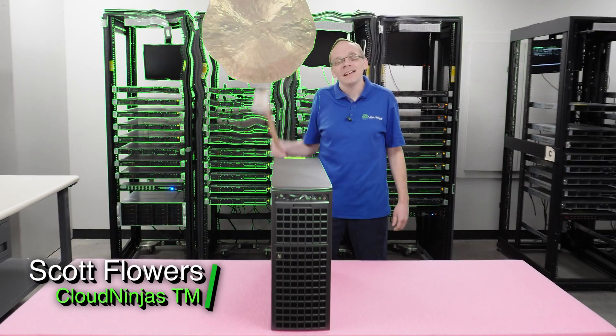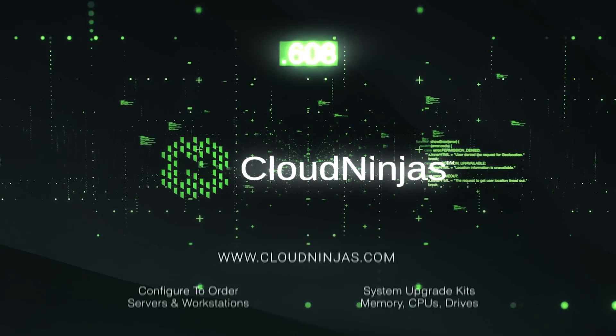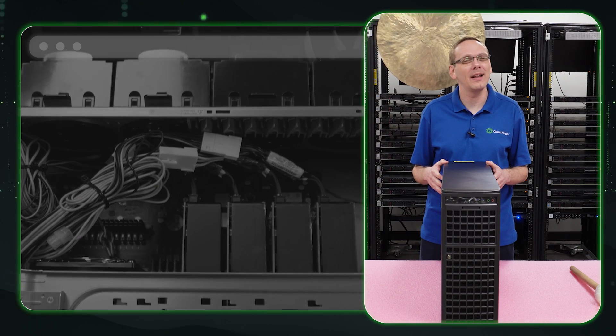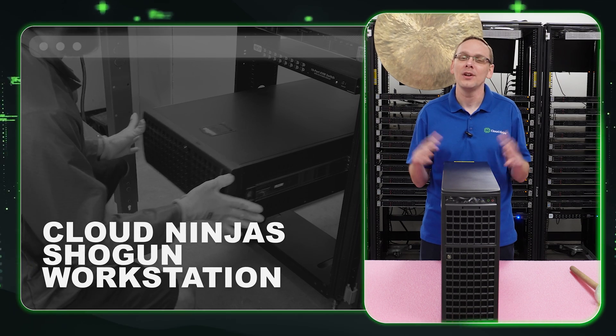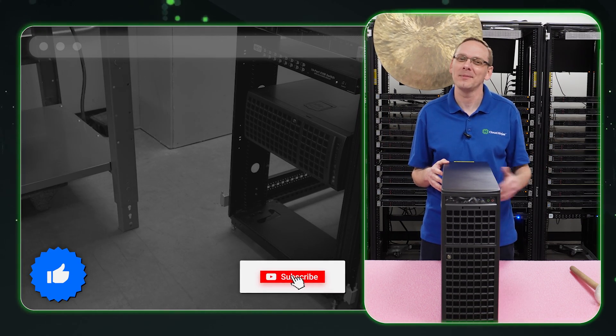Hi, I'm Scott Flowers with Cloud Ninjas. Today we're here to talk about the Shogun series. Hey, thanks for stopping by today to learn a little bit more about the Cloud Ninjas Shogun workstation, which is going to feature 4x4090 GPUs. If you find anything that helps you in this video, click that like and smash that subscribe. Let's get going.